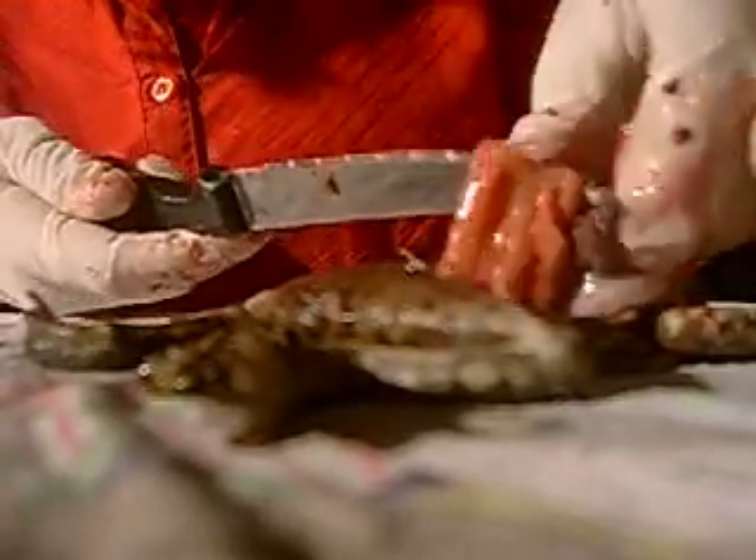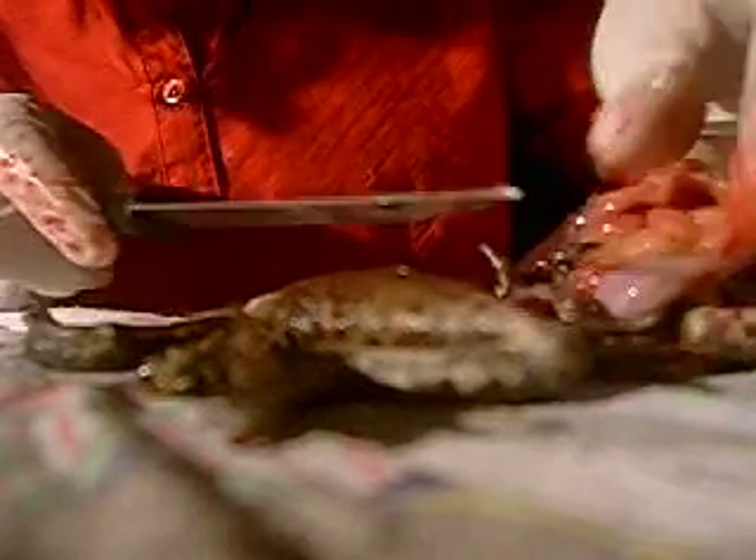What else is in here? It's all the food. Yuck, you can feel the food in it. It's gruesome.